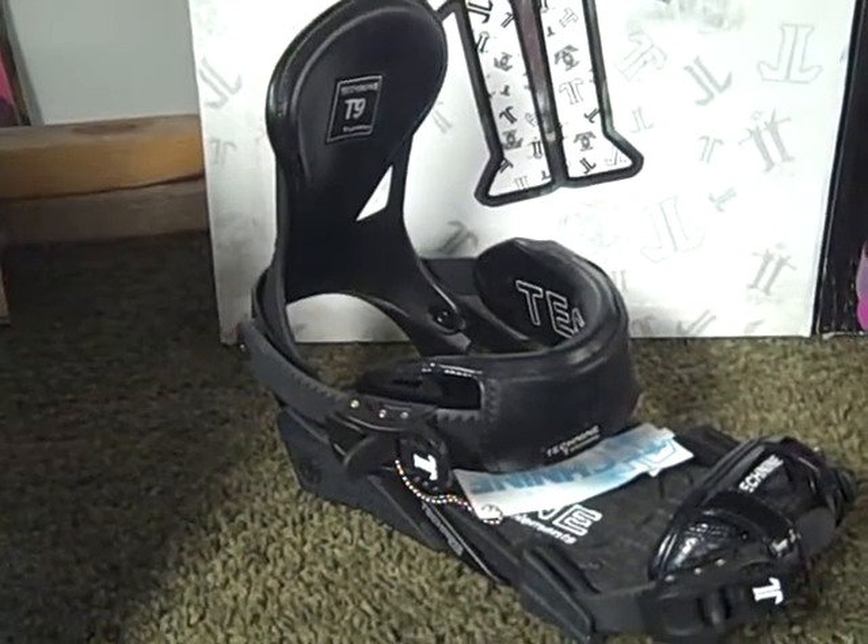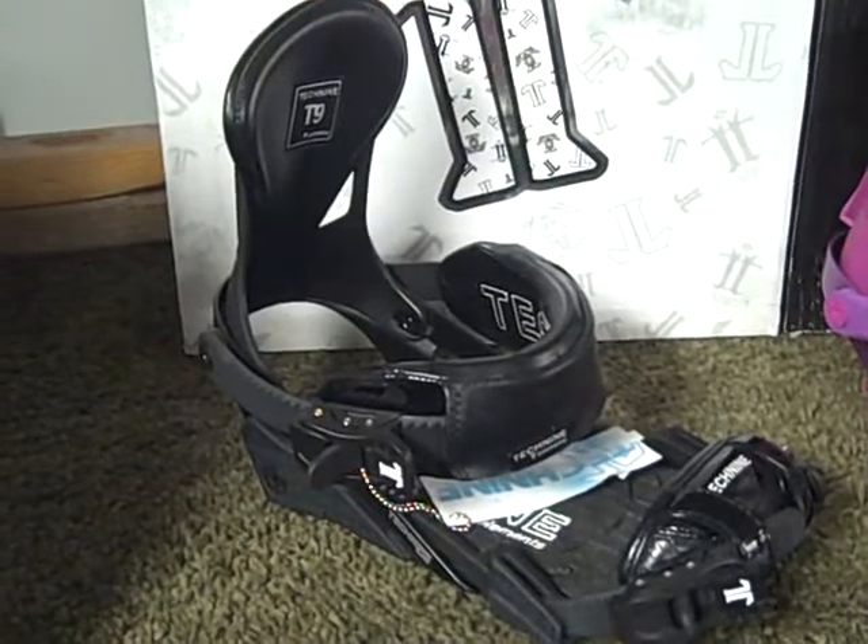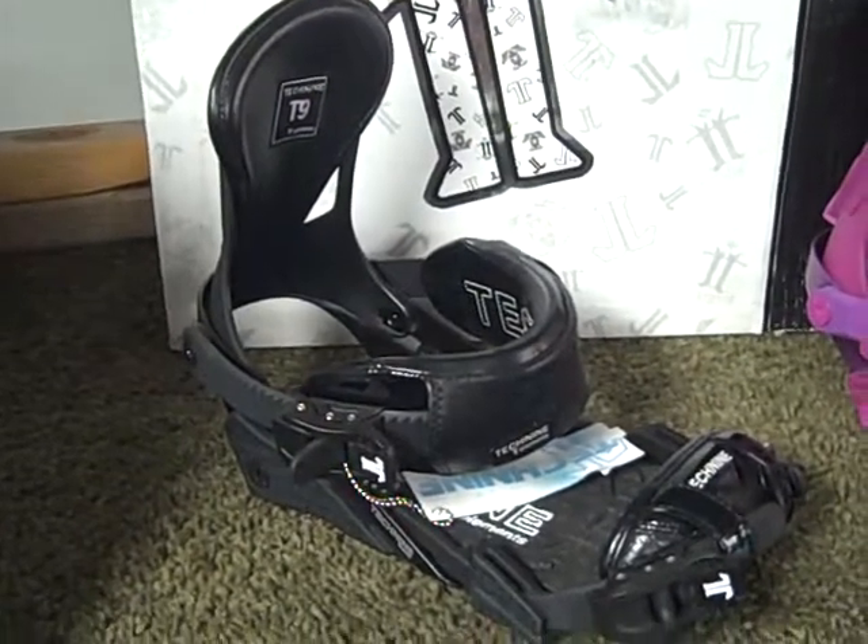Thanks for checking out GetBoards.com. Right now I'm going to show you the 2011 Tech-9 Women's Element Snowboard Binding.